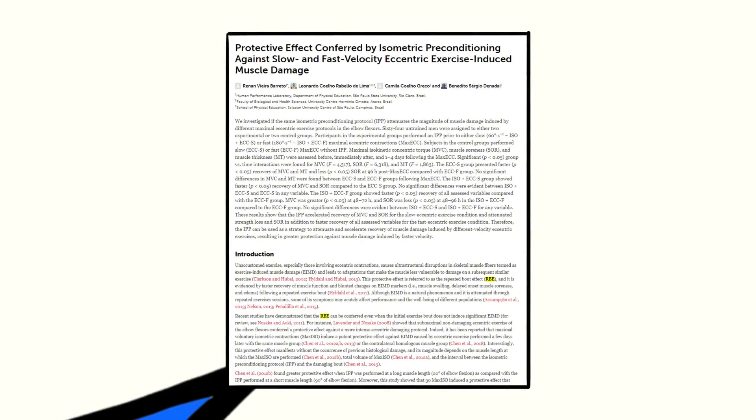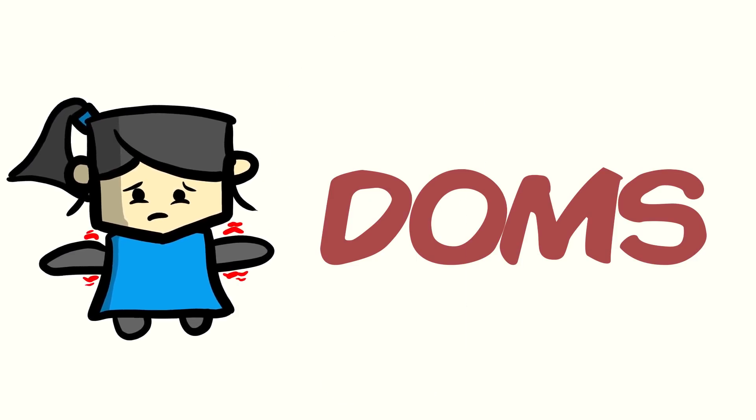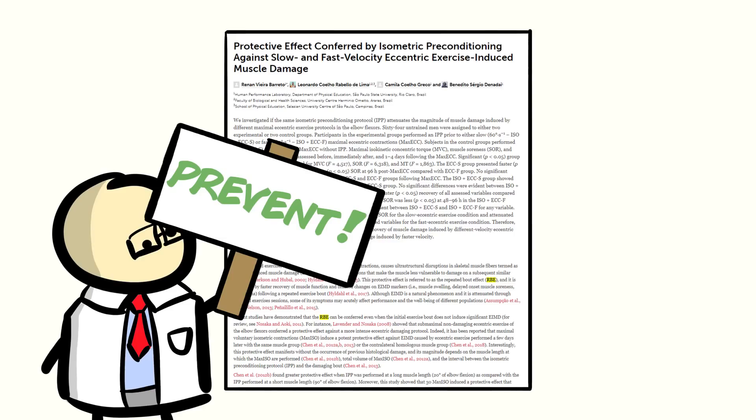I recently bumped into this new study and I found it to be something worth bringing to your attention. After all, we all deal with delayed onset muscle soreness, aka DOMS, and it would be absolutely lovely if we can deal with it less — unless you're into that kind of stuff. No judgement from me. Anyway, this new study looked into tackling muscle soreness before you actually have to deal with it — more of a preventative approach. But how exactly?